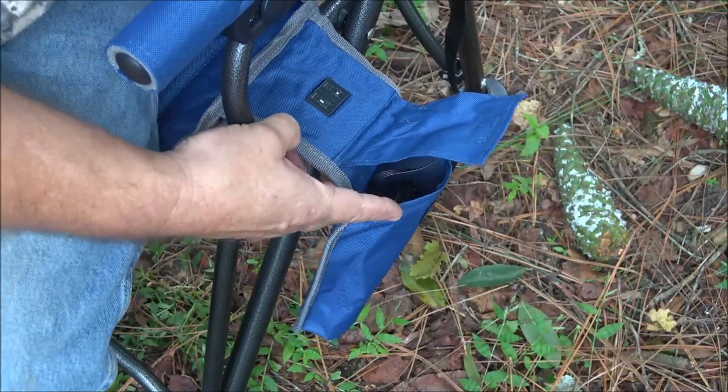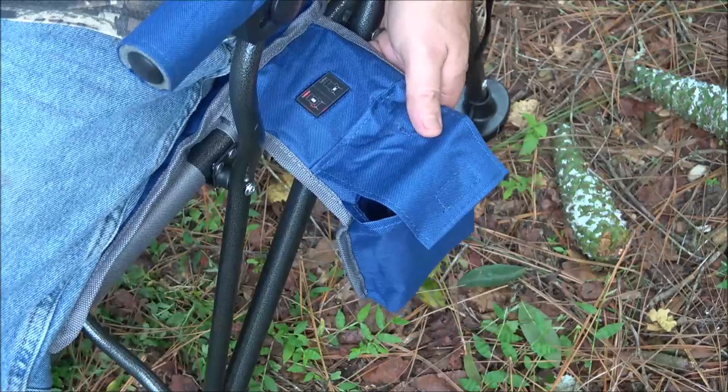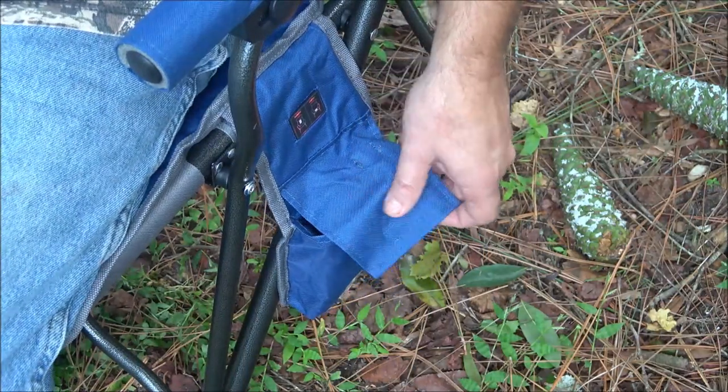You can have the back of the chair heated, the seat part heated, or both heated. We're going to turn this on — the back is already starting to heat up and I can feel it already, along with the seat cushion. Like I said in my last video, we are in Florida, but in January and February it does get down into the 30s here, and in November and March it gets into the 40s.